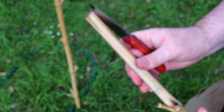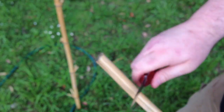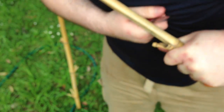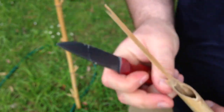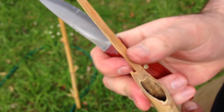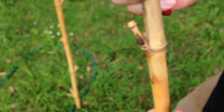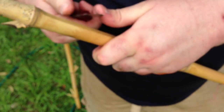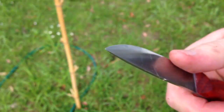You want to know if it would stand up to bushcrafting tasks like feather sticking — well, here's some very old bamboo, we'll give that a try. The chest lever grip. This is very dry bamboo now. That was just sort of skating off the edge.